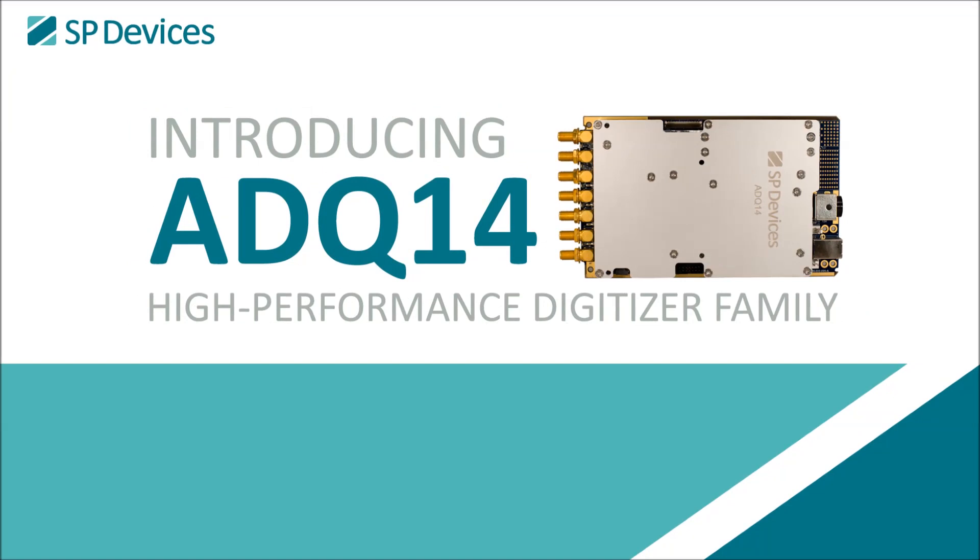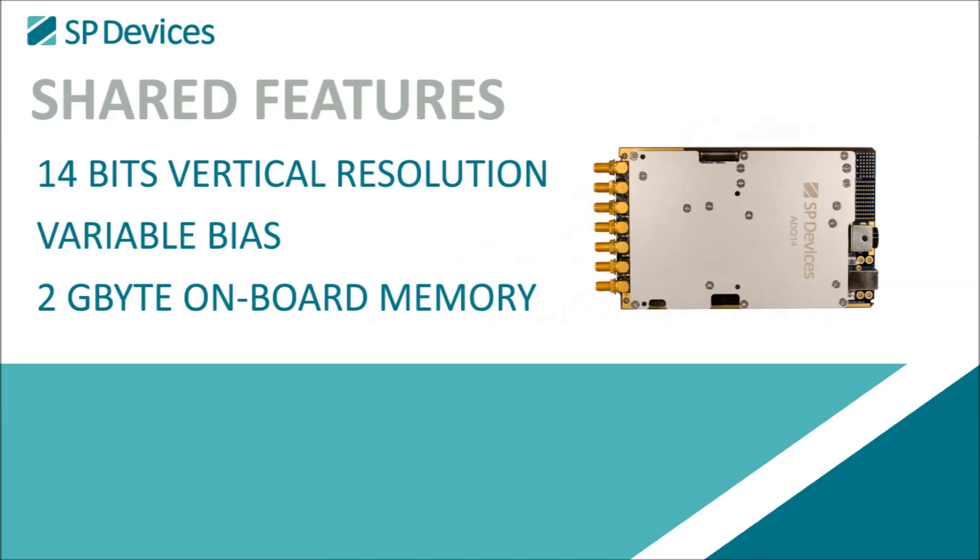Introducing the ADQ14 Digitizer family from SP Devices, a set of high-performance data acquisition boards designed to meet the most challenging requirements. All ADQ14 models offer 14-bit vertical resolution, variable bias, and 2 gigabyte onboard memory.